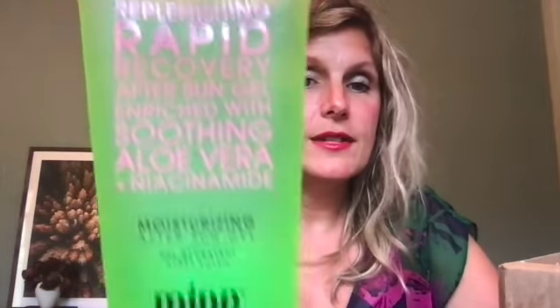I got some vitamin C serum. Now that I've hit 40, I need all the anti-aging products I can get my hands on, so I'm excited to try this. Then I got rapid recovery after sun gel enriched with aloe vera.